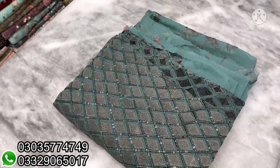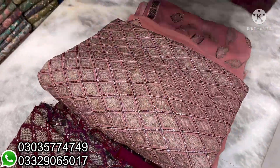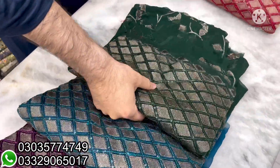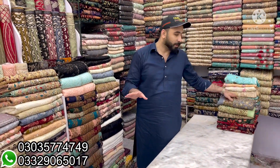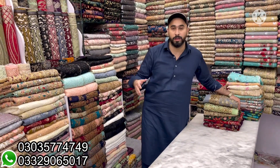There are beautiful color options — one, two, three, four, five, six, seven, eight colors. You will get three pieces complete. Some customers don't understand — there is a shawl, shirt, and plain grip. This is not four pieces; it is three pieces complete.